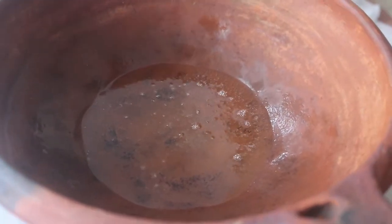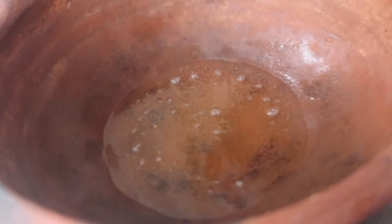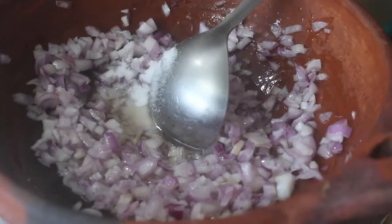Now we are cleaning the shundakka. We will add oil into the shundakka — 1 to 1.5 tablespoons of refined oil. Put it in and mix it very well.